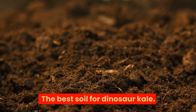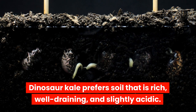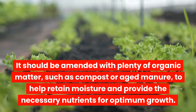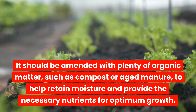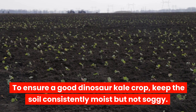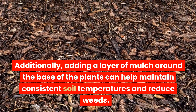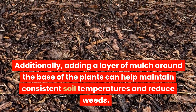The best soil for dinosaur kale: Dinosaur kale prefers soil that is rich, well-draining, and slightly acidic. It should be amended with plenty of organic matter, such as compost or aged manure, to help retain moisture and provide the necessary nutrients for optimum growth. To ensure a good crop, keep the soil consistently moist but not soggy. Adding a layer of mulch around the base of the plants can help maintain consistent soil temperatures and reduce weeds.